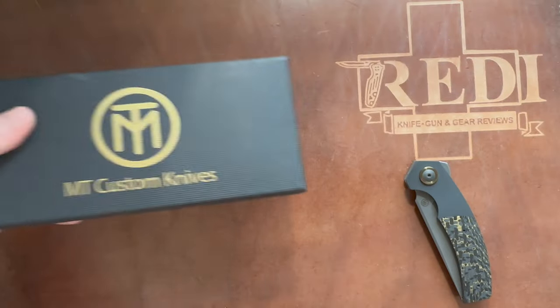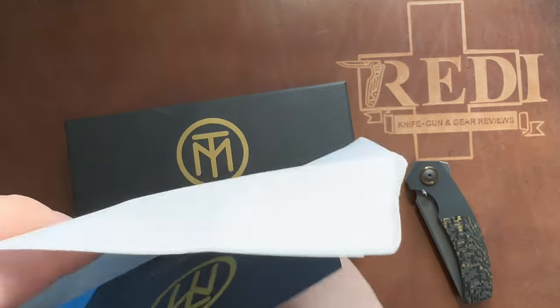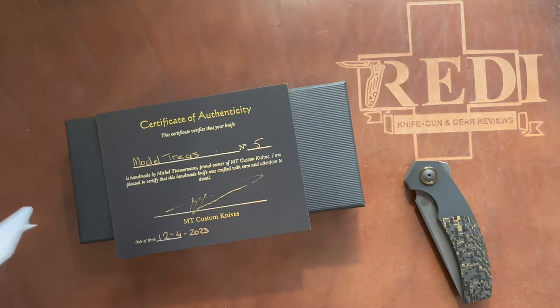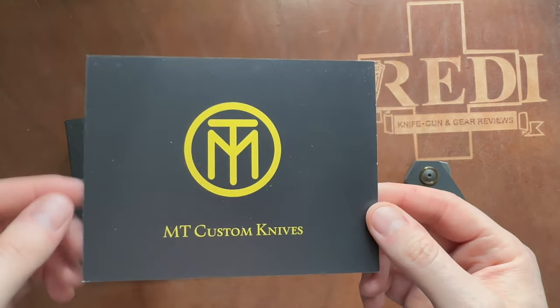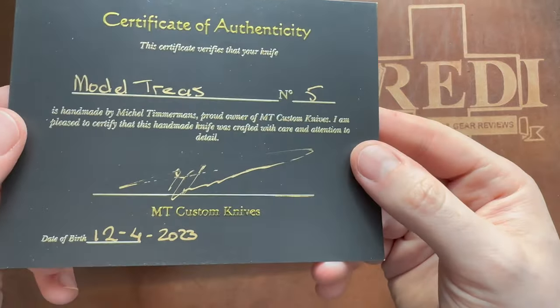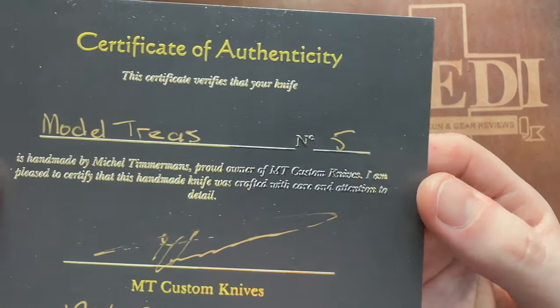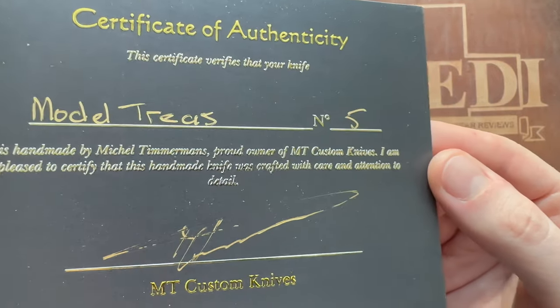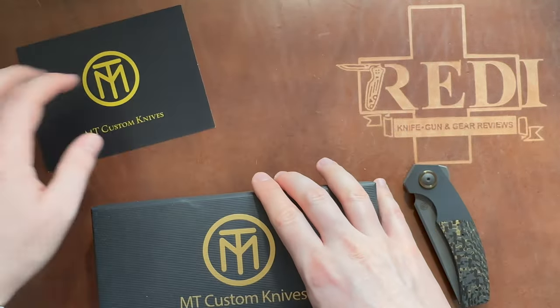There is a letter or receipt in the box — let's check that out. There is also the certificate. It is the certificate, yes. He really does great packaging. Here you can see the certificate that comes with the knife, with the signature of the maker. It was recently made on the 12th of April, and it's only the fifth Treas he has made so far. Very nice golden lettering there. This is something that Michel Timmermans does really really well.